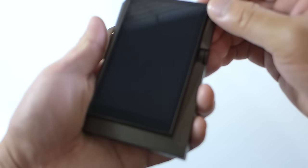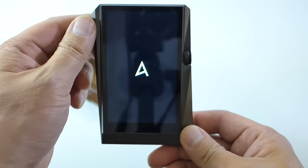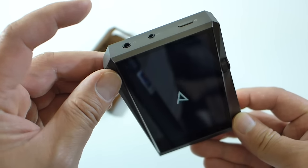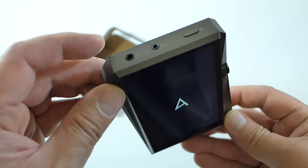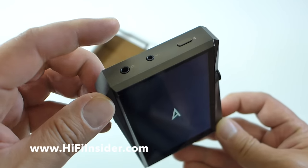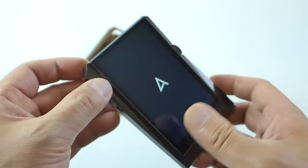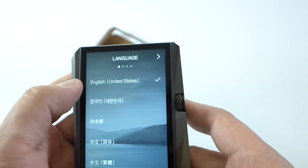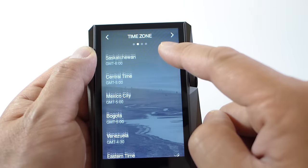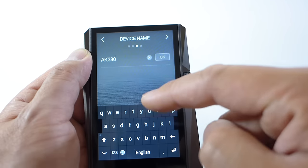Let me boot this up and show you what it looks like. Push the power button. While it boots, I'll mention that the 3.5mm standard headphone port has an output impedance of 2 ohms, which is really low, and the balanced output has an output impedance of 1 ohm — really, really nice. There it is, booted up. Select English, and I'm in California so I'll go with Pacific time.